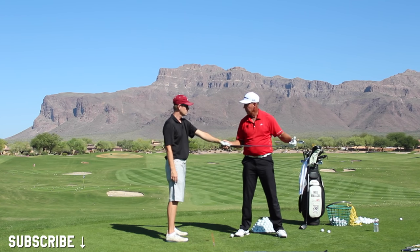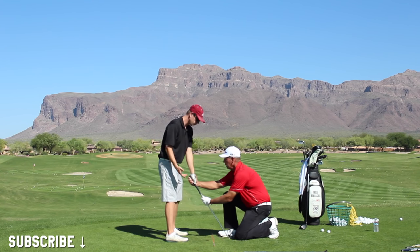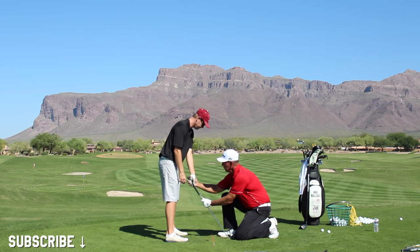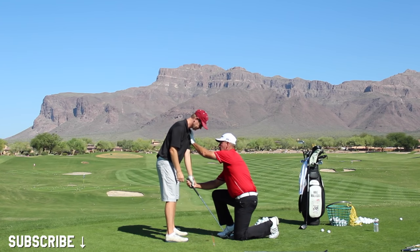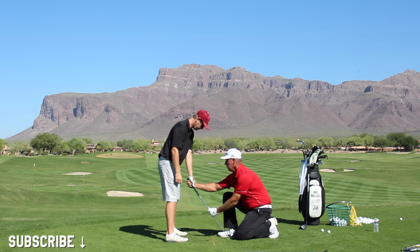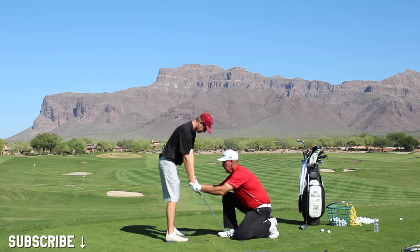You've had a weak grip and learned to really close it to compensate. A neutral left hand grip for you — based on how your shoulder works, and everybody's shoulder is a little different — is right there. Now put your right hand on.